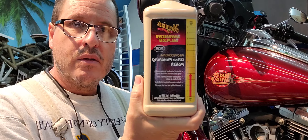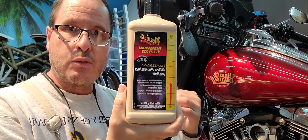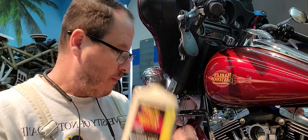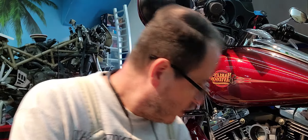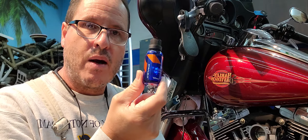Then after that I'll use the polish, and this is what's going to make it shine. Right now it looks pretty good, but when I hit it with this it's going to look way better. And then once I'm done with that — ceramic coat.